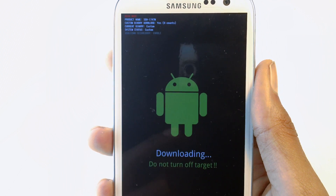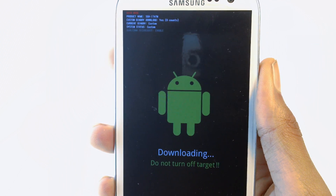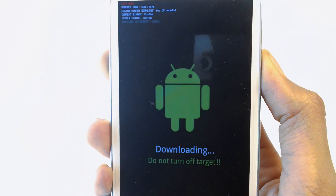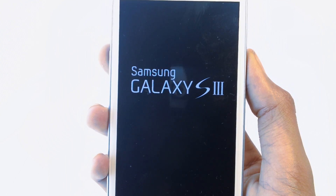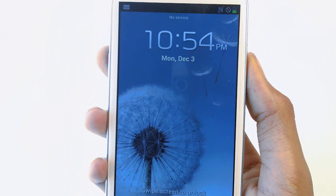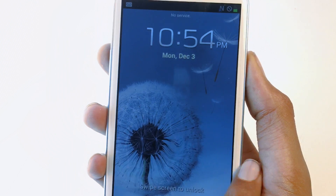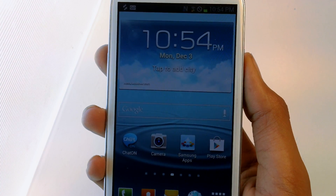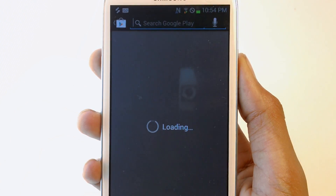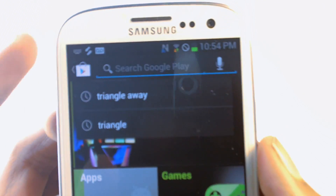So I'm going to show you guys how to get rid of that. Let's go back to the home screen and restart the phone. You guys will need an app to get rid of the flash counter, so go into the Play Store, go to search, and search for Triangle Away.